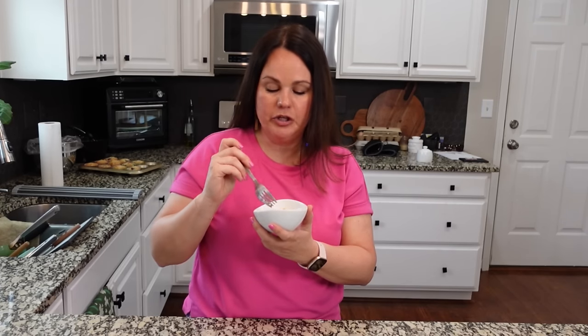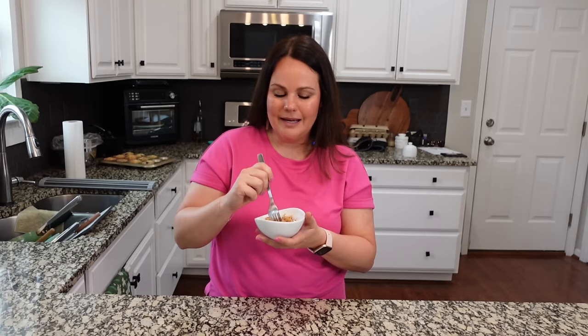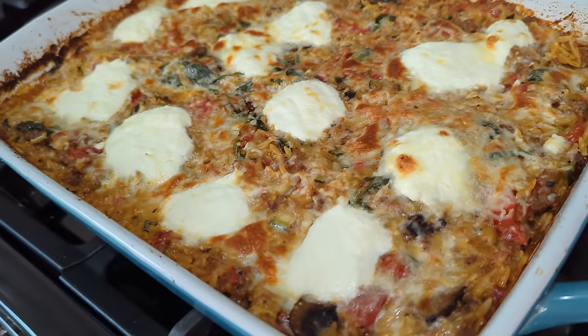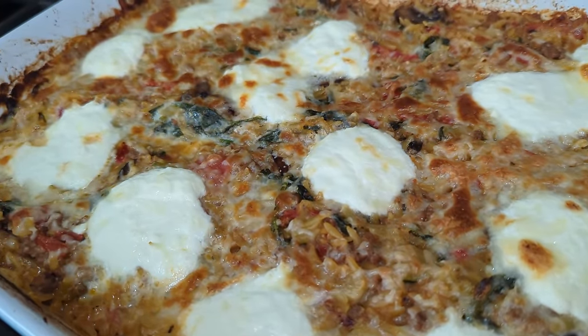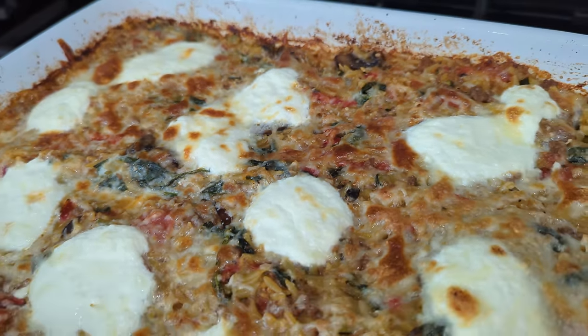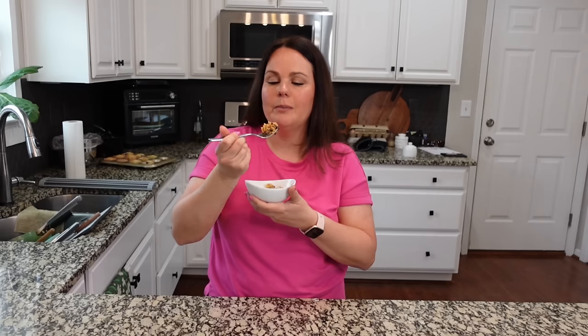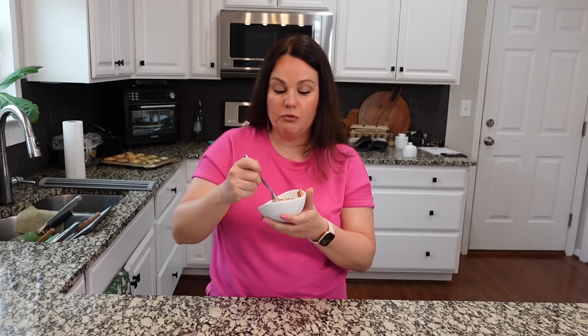The only thing I would change is — I love fire roasted diced tomatoes and that's what I put in here, but if I could find petite diced fire roasted tomatoes, that's what I would use. The diced tomatoes are a little bit too large compared to everything else in here, which is all smaller diced. If you can't find the petite diced fire roasted, then just use a regular petite diced. Other than that though, it's got great flavor.